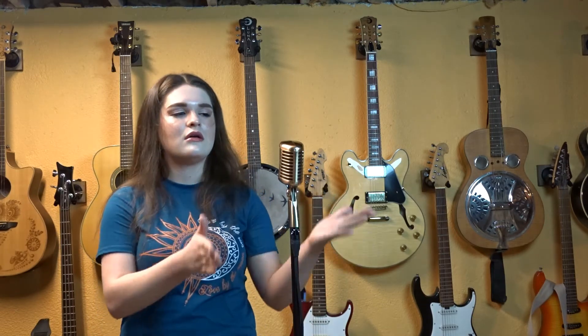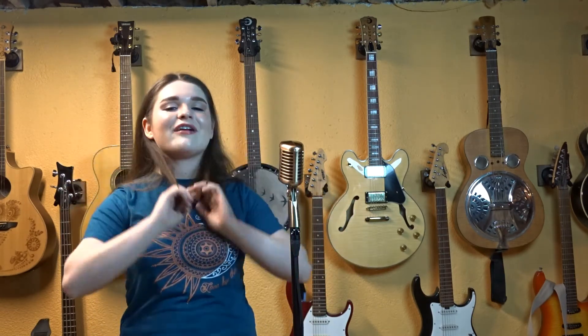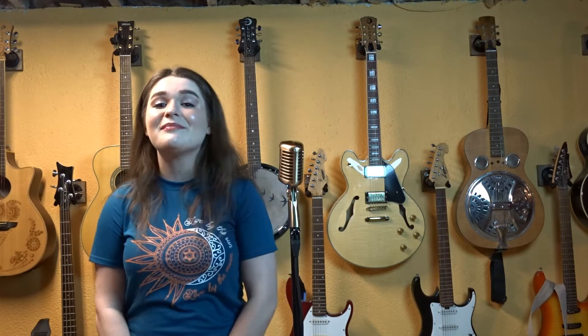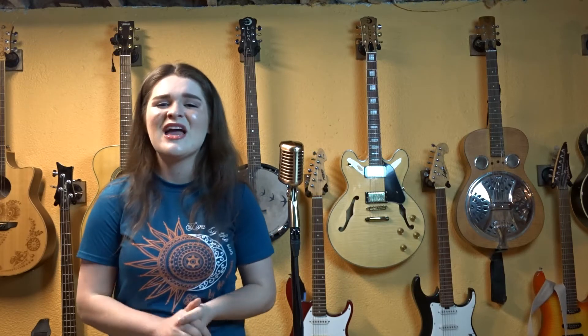Let's talk about this microphone right here. I was first introduced to CAD Audio about four years ago at NAMM, when they gave me my first D90 microphone. Since then, I use their WX3000 Series wireless microphone when I am performing live with a D90 as my backup mic, their GXL 1200 mics for my drummer's overheads, and CAD Audio's Stage Select in-ear monitors for my band and myself.